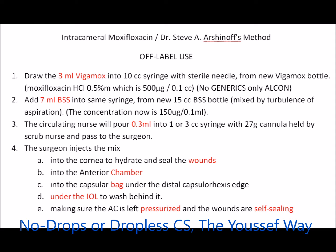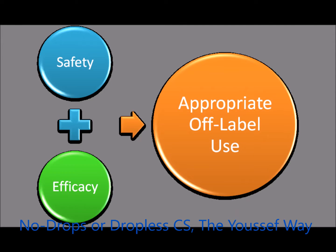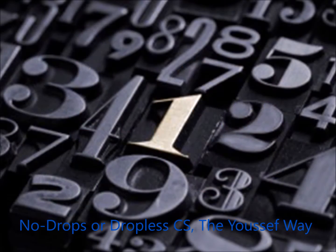This is the method to prepare the moxie according to Dr. Steve Archinov: you add 3 ml of Vigamox and 7 ml of BSS and you end up with the proper mix. Again, this is an off-label use, but it has been safely and effectively used for years. I've been using this preparation since 2004.